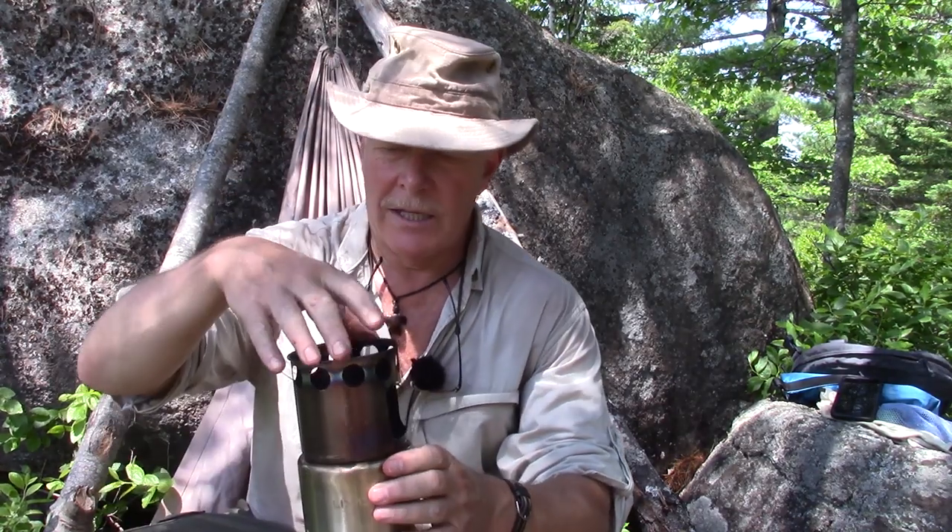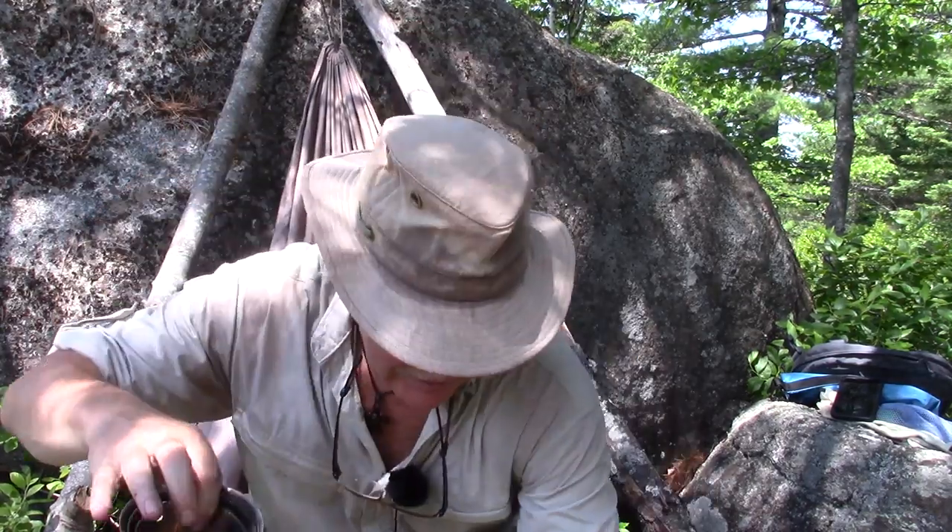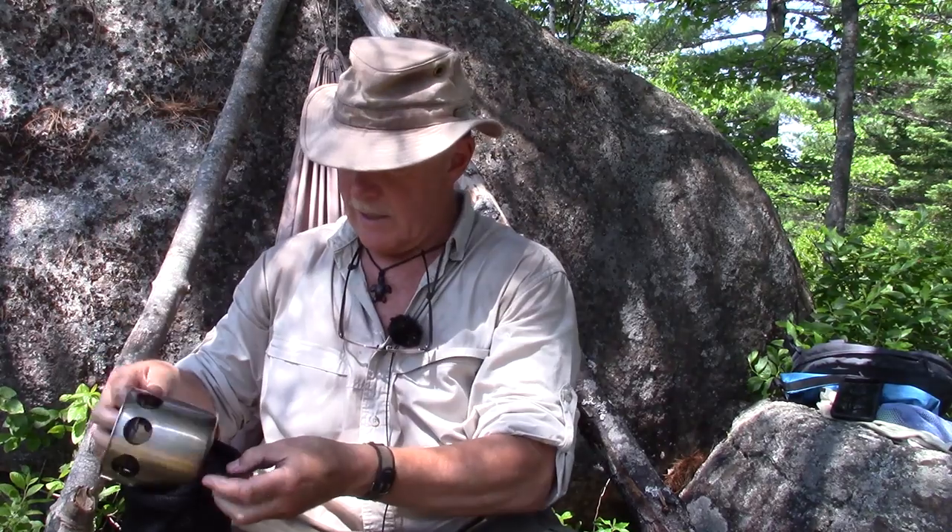I'm going to take it apart and put it back in its stuff sack, because that's how I'll be able to show you why I bought this stove. After that we'll put it back together and get a fire going in it. It comes in three pieces unassembled. Here's the stuff sack that it came in — let me put it back in.